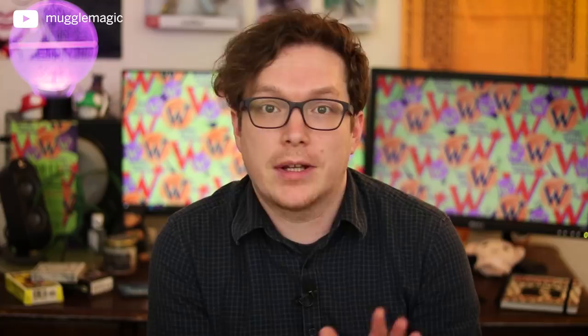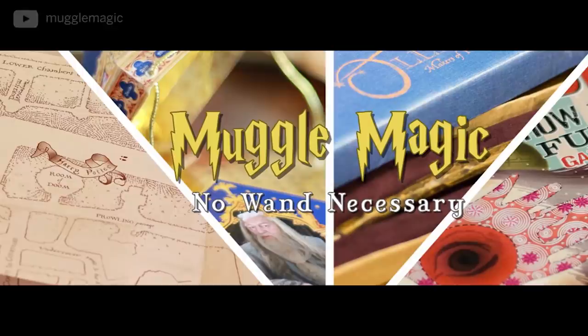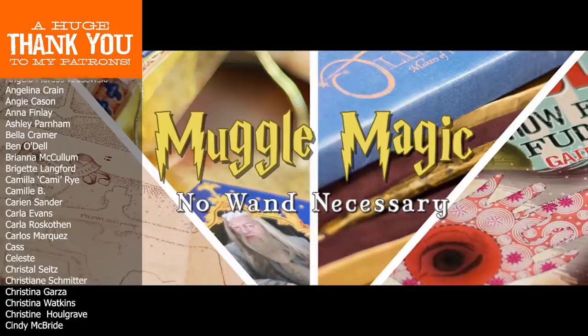And that is it for this fan mail opening video. If you would like to send me mail, my address is in the description box below. Let me know what you thought of all this stuff in the comment section below — honestly, I loved it all. Thank you so much for watching and thanks to everybody who sent me stuff this time around. I can't wait to make the next video. Remember, I get a lot of ideas for these DIYs from your comments, so if you have an idea for something you want to see me do in the future, definitely leave a comment below. If you're interested in seeing more DIY videos having to do with Harry Potter and more, go ahead and subscribe to my channel if you're not already. That's it for today — thank you so much for watching and I'll see you in the next video.